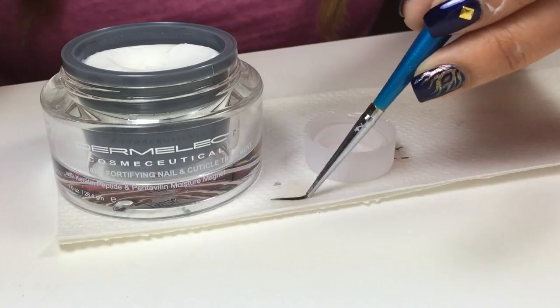After cleaning my brush, I also conditioned the brush hairs. Thanks so much for checking out this easy Peacock nail tutorial. Don't forget to comment, like, and subscribe.